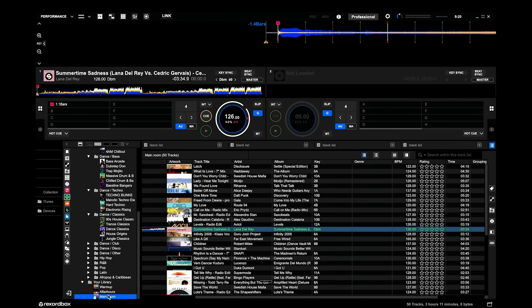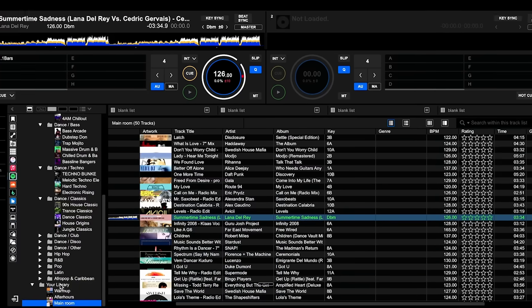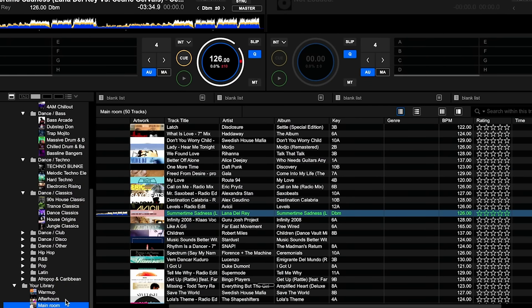Another thing you can't do, again as far as I can tell at this stage, is make playlists inside your Spotify library or move tracks around within playlists. So if I want to move a track from my main room playlist to my after hours playlist, for instance, it won't let me do that because it doesn't have that integration back to the Spotify app within Rekordbox.